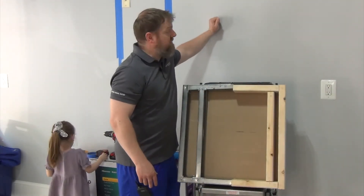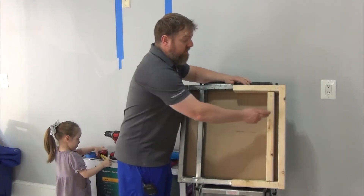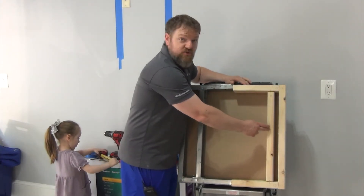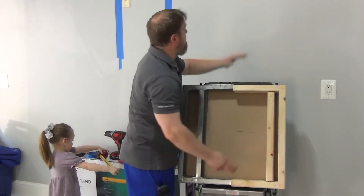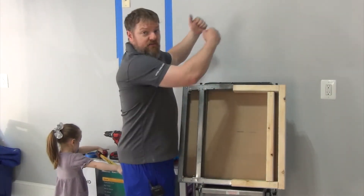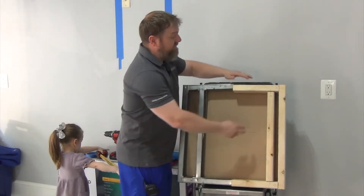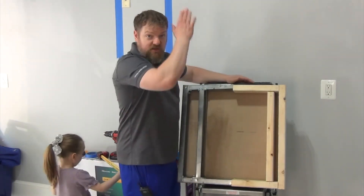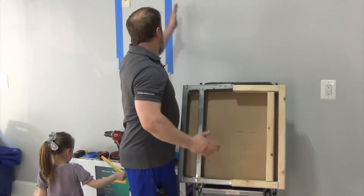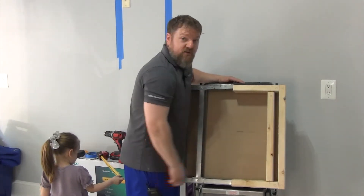It's really important that when you mount your mount to the wall, you make sure that all your screws, lag bolts, or fasteners go into a stud. Because if you only put it on the drywall, the TV will fall off the wall. So you really want to make sure you hit a stud — especially with this TV mount, which only attaches to one stud. We really need to make sure we get it right in the center.